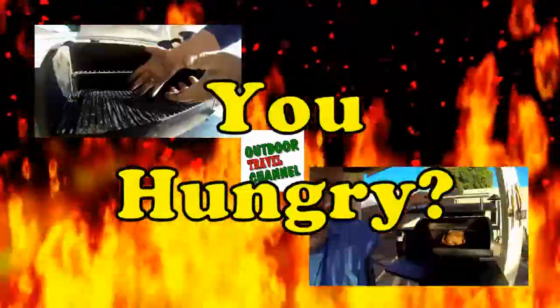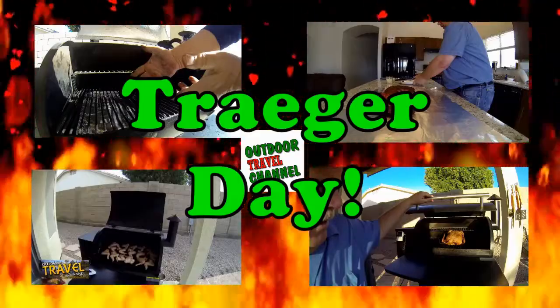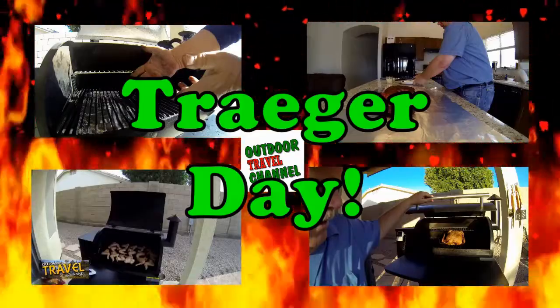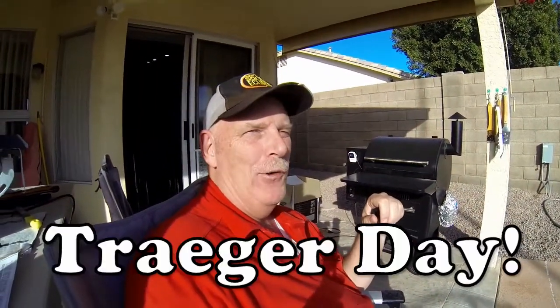Welcome to Outdoor Travel Channel. Are you guys hungry? Well, it's Traeger Day, so let's get to cooking, everyone. Hello everyone, and welcome to Traeger Day.